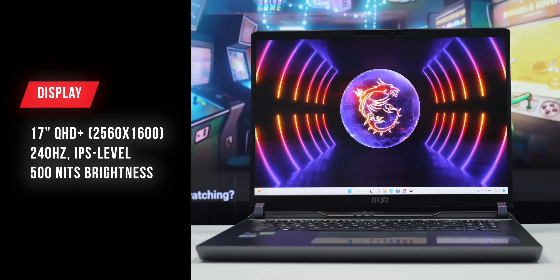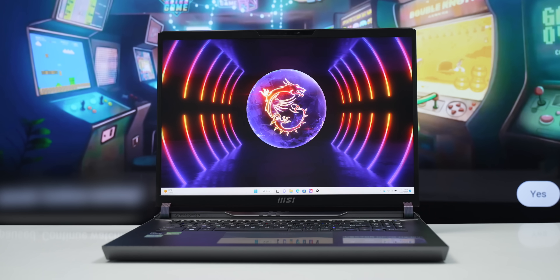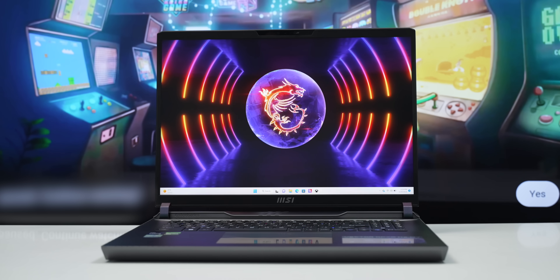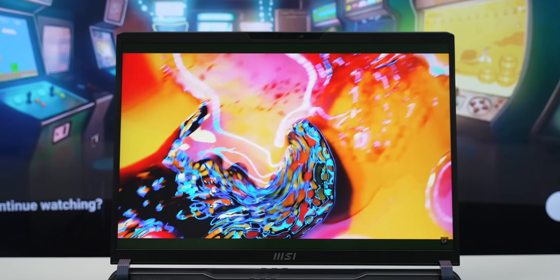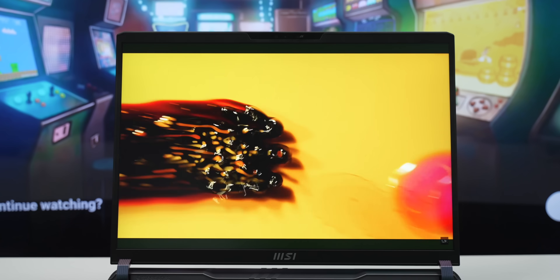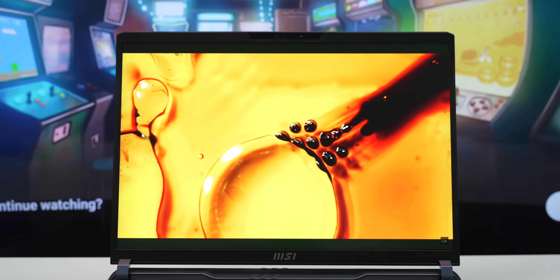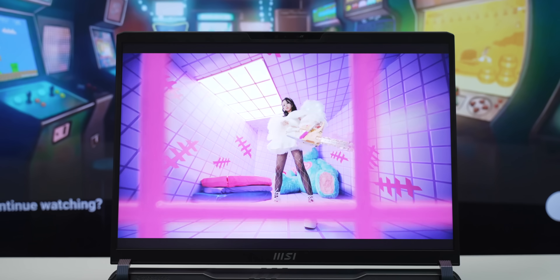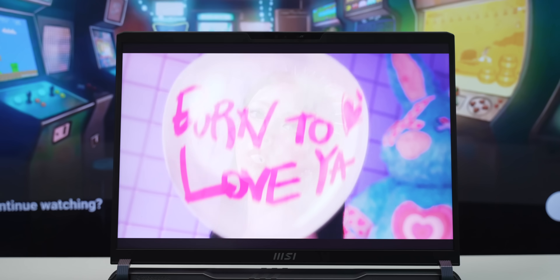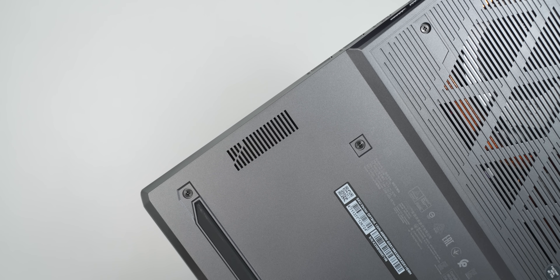The display features an IPS panel with high resolution and a 240Hz refresh rate. Brightness and viewing angles are good. There are also OLED panel and mini LED options available. In the IPS version, color coverage reaches 100% sRGB. The display is responsive, and the speakers are downward-firing.